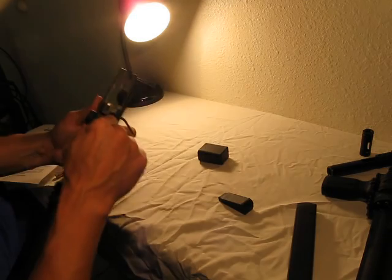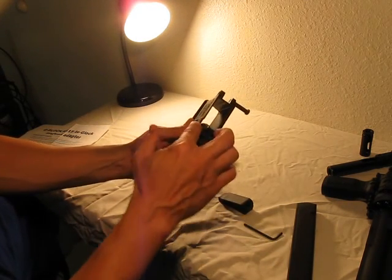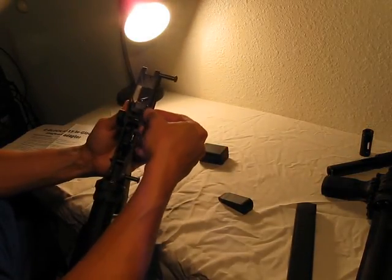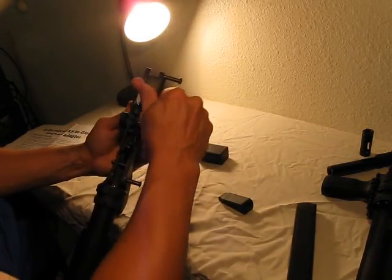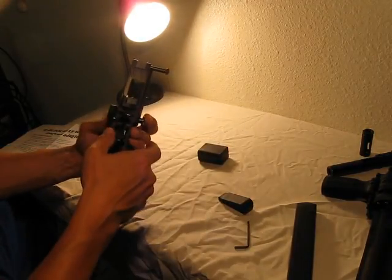They also say this piece may torque a little, but they say it's not a problem. The instructions don't specify whether or not this is going to work with the mag catch, so we'll kind of see on that — the mag catch is still free moving.